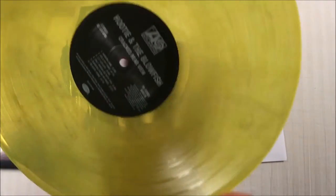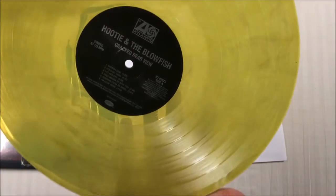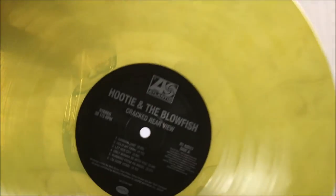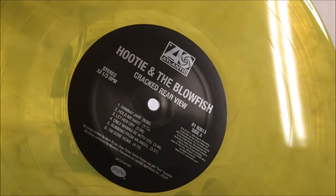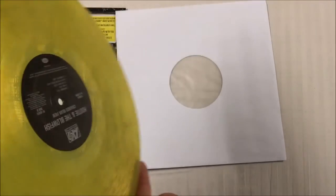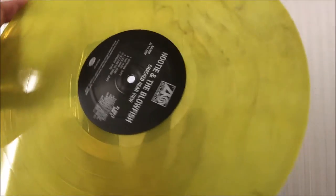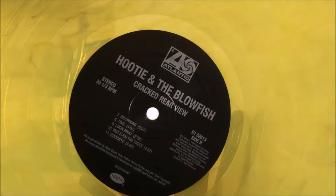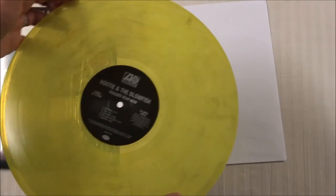Now let's take a look at the vinyl. As you can see, it's a kind of translucent yellow with some marbling going on. Here are the labels. Now the original vinyl pressing was on red, so it was kind of an interesting choice for them to pick yellow in my opinion.